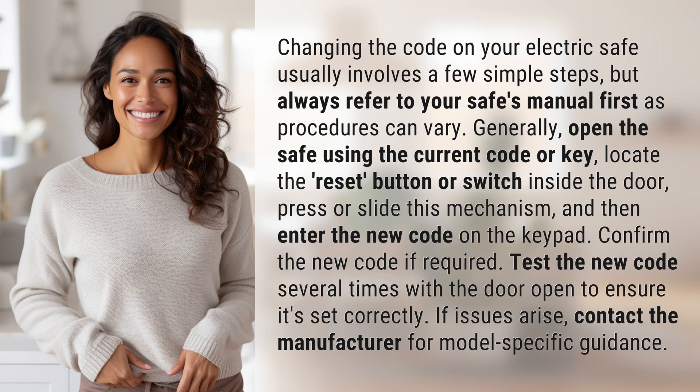Confirm the new code if required. Test the new code several times with the door open to ensure it's set correctly. If issues arise, contact the manufacturer for model-specific guidance.